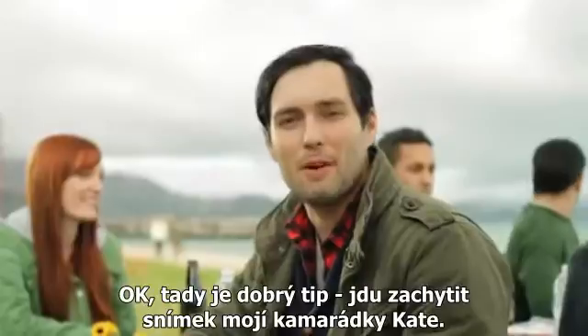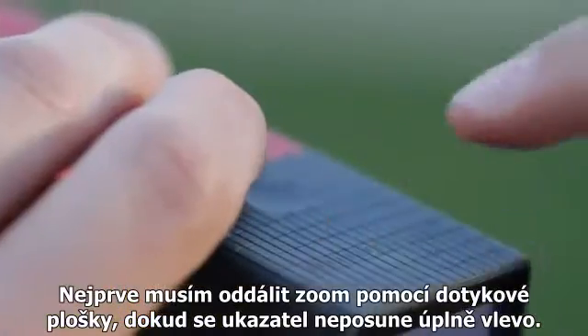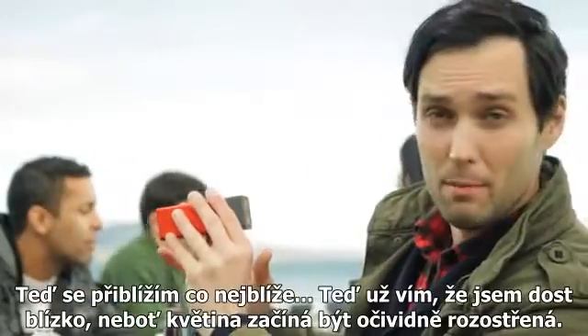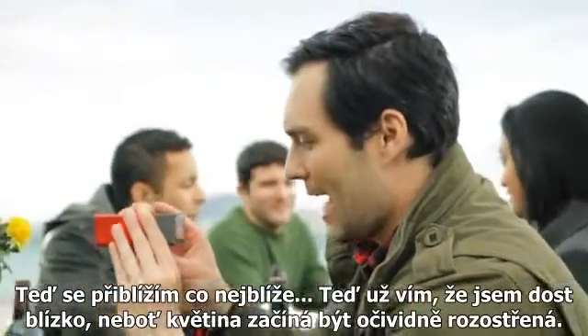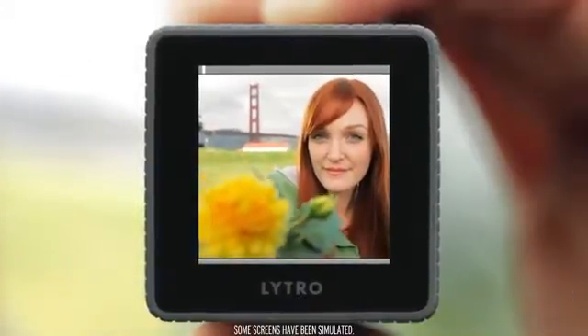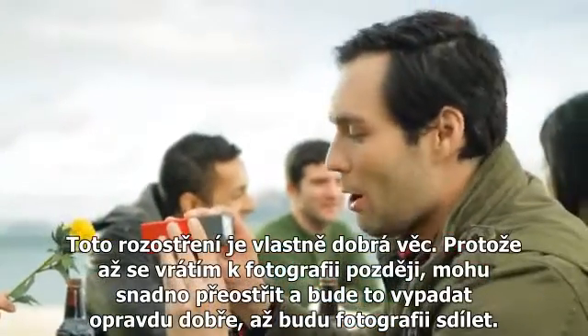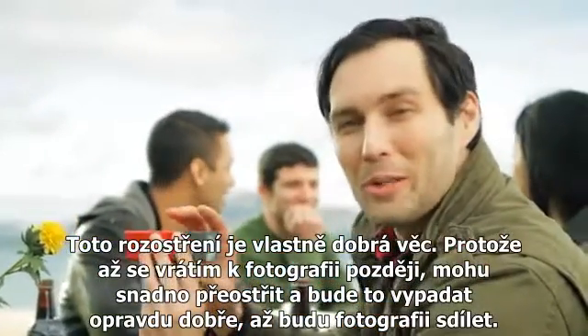Okay, here's a good tip. I'm going to take a picture of my friend Katie. So I'm going to zoom out until the zoom slider is all the way to the left, and then I'm going to move in super close. I can tell I'm close enough because the flower is starting to get visibly out of focus in the foreground. And this amount of blur is actually a good thing.